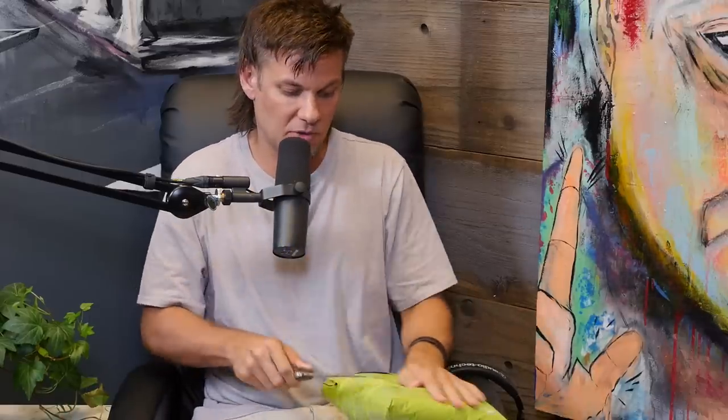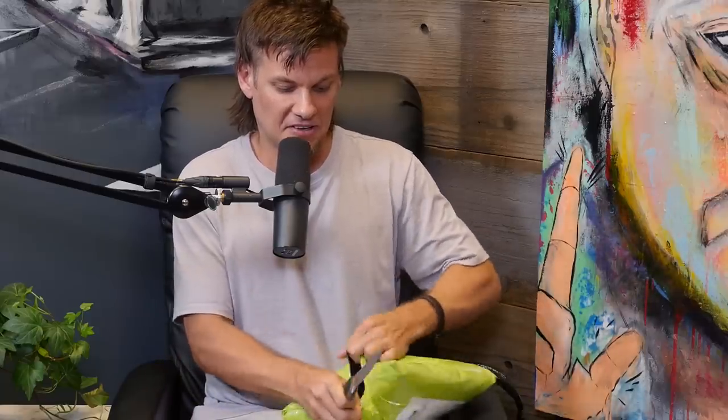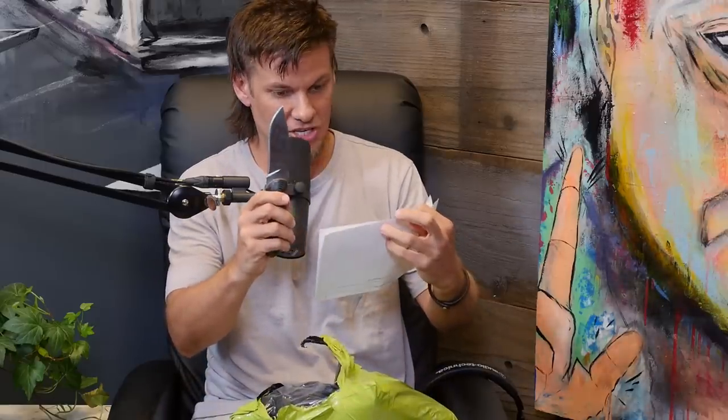This is a Reeves blade. This was made by some man named Reeves out there, and we'll put a link for his blades out there so if you want to get a Reeves blade. This will definitely change the game up if you need to change it up.